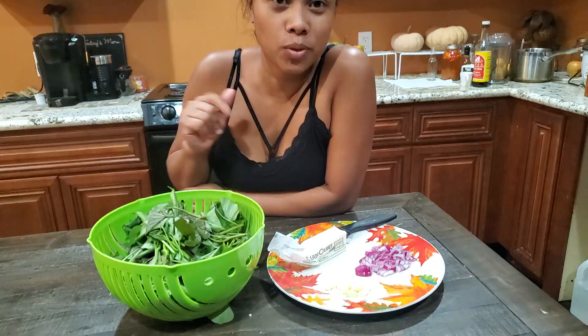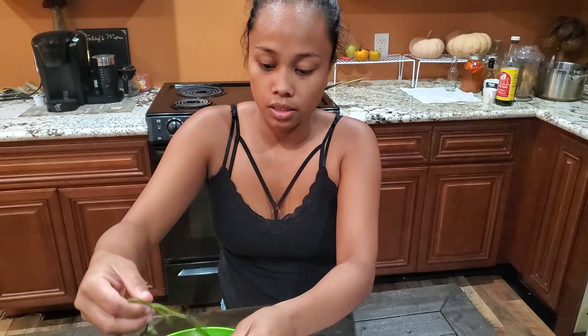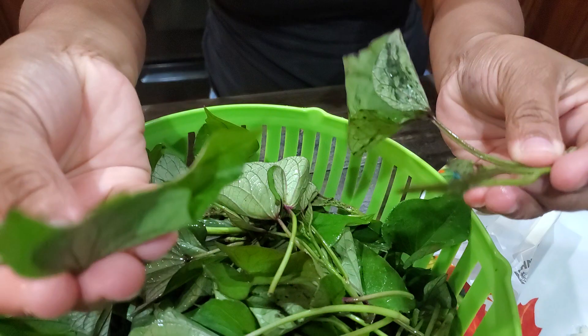Welcome to Grow Family Network. Today I'm going to show you how to cook the sweet potato tops that we harvested in our garden. I already cleaned it up and washed it — this is what it looks like. I just got the tops and cleaned them up.